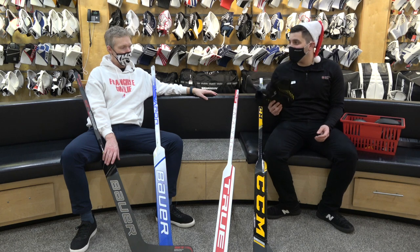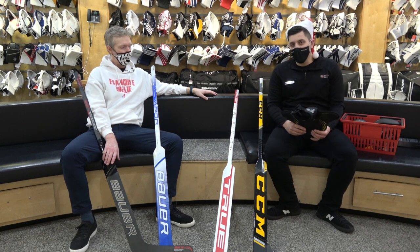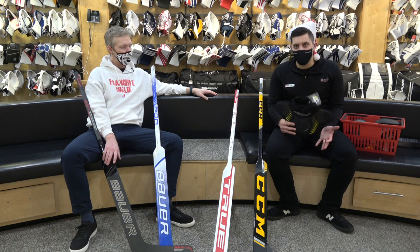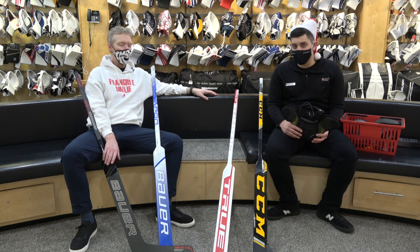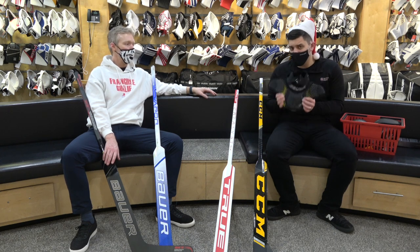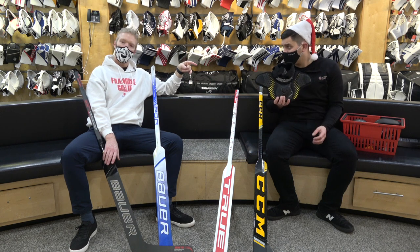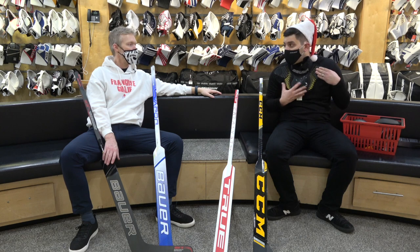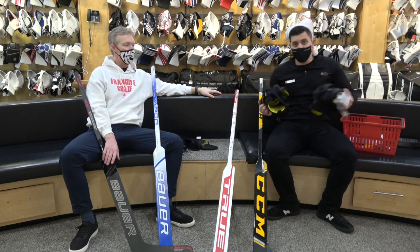Next up: the Bauer Supreme neck guard, on sale. It's one of those quick hit items — check if your goalie's Velcro is toast, everything torn apart and shredded. Now is a great time to pick one up on sale. Also, WHL draft is coming up next week — if your kid is getting drafted into the WHL, you might want to pick these up because it's the one they have to wear. Bauer only. Bauer Supreme neck guard, matching the Supreme line.